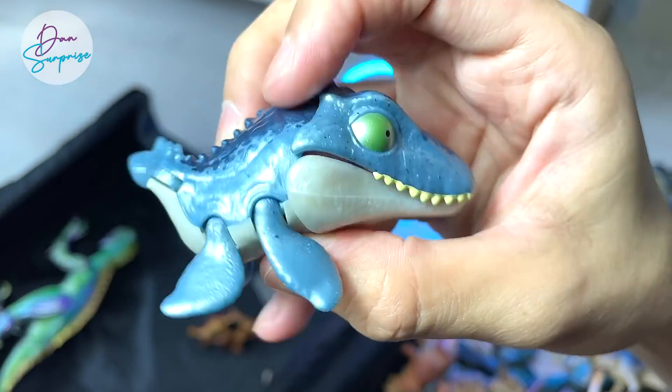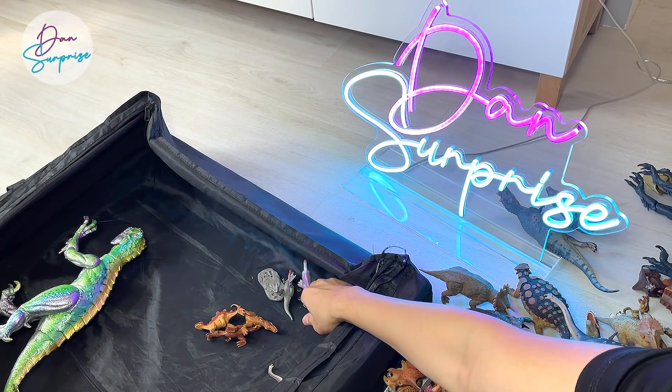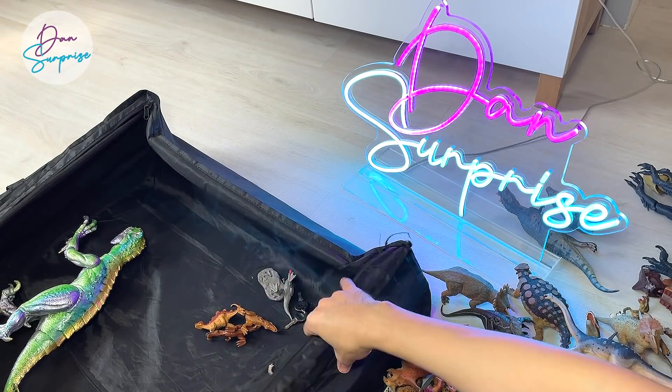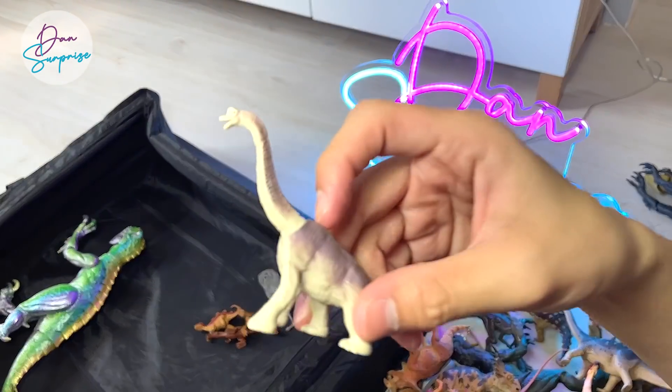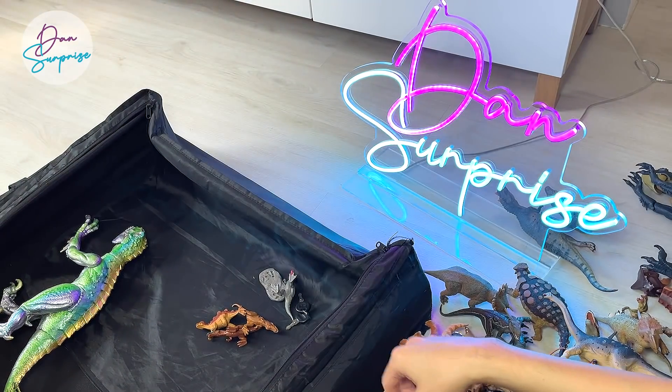A Mosasaurus from the Camp Cretaceous series — shiny version. And this one is the shiny Parasaurolophus — beautiful one. Brachiosaurus, the older version, the original version — not the new green one.